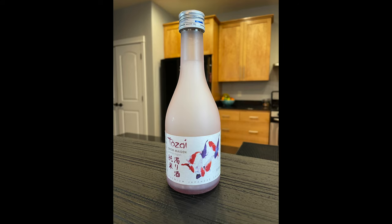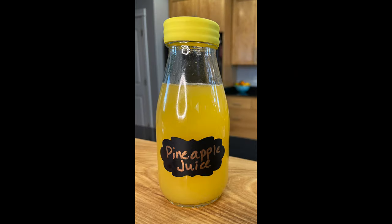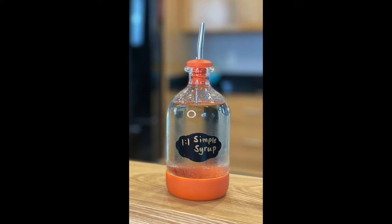The ingredients are three ounces of sake, two ounces of full fat coconut milk, two ounces of pineapple juice, a half an ounce of fresh lime juice, a half an ounce of simple syrup, and we will garnish with an orange wheel.